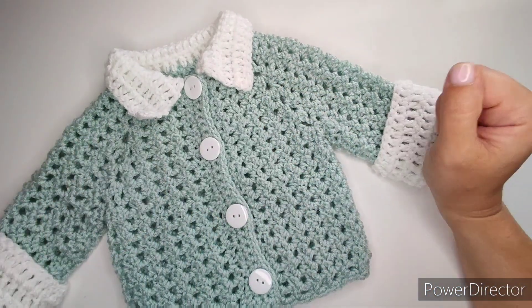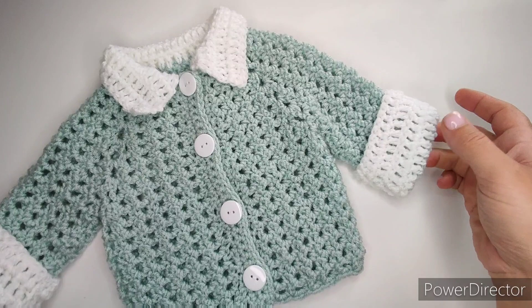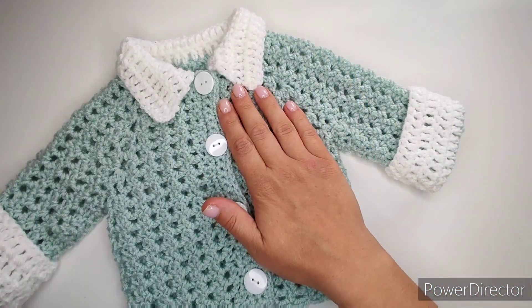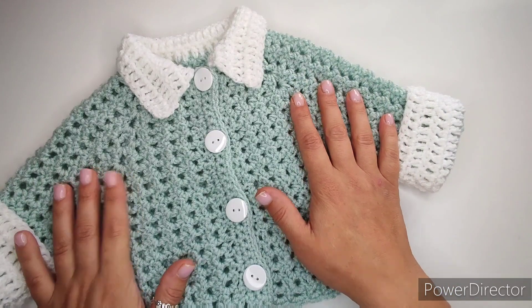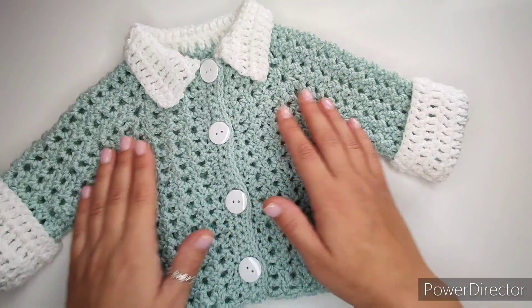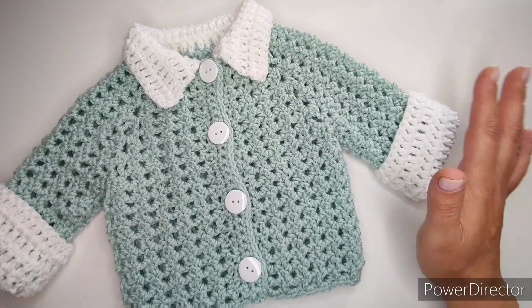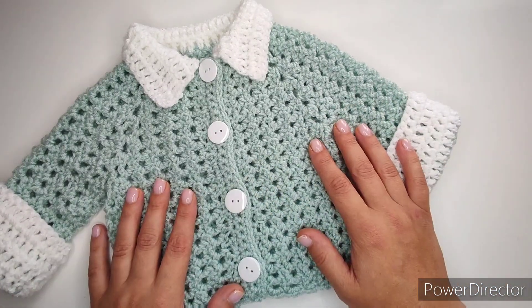Hey everyone, welcome back to my channel. Today I will be showing you how to make this cardigan for babies from 0 to 12 months — four sizes in between. This is the smaller size, 0 to 3 months, and it can be made for a boy or a girl. I will show you examples in just a second.